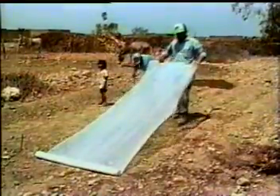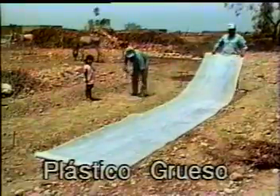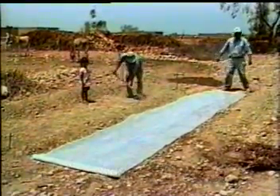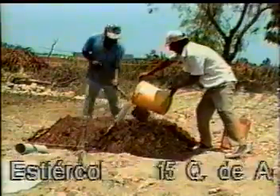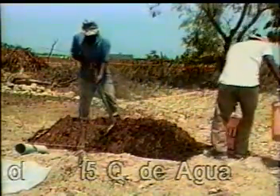Plástico grueso o agrícola de manga cerrada, por ser más resistente y dar mayor facilidad para moverlo. El largo depende de la disponibilidad del estiércol. Por ejemplo, para 5 metros, se utilizan 15 quintales de estiércol y 15 quintales de agua, siempre en proporciones iguales.